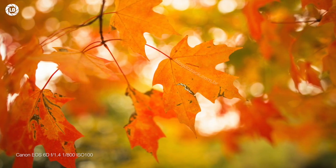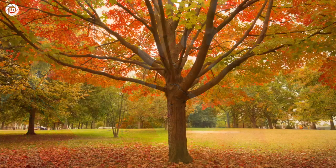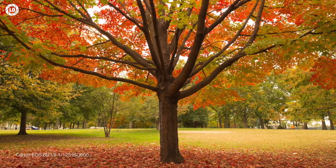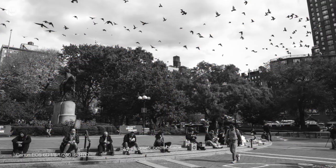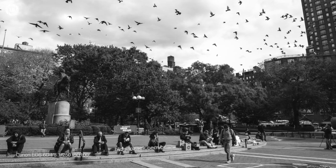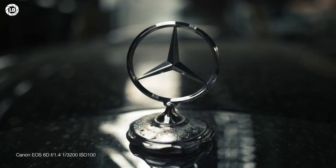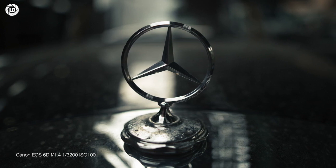Also impressive is vignetting at just minus-3 stops wide open, compared to Canon's massive minus-5 stops — picture-perfect at Sigma as soon as f2, again unheard of from a large aperture lens costing half the price of its high-end peers. Good is also the chromatic aberration control and axial aberrations, due to impressive aspherical elements. So is the near-perfect geometry, great to shoot straight lines to enhance the subject's focus.